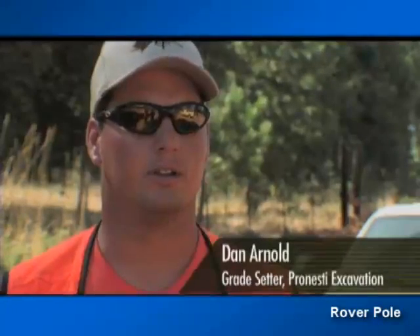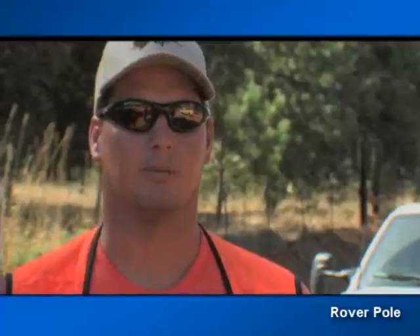I use a survey rover just for recording things like valves. You cut the risers off, and then instead of RPing, you just record that point and go to the next one. They can cover over it and do your blading and road grades, then come back, find it, dig it up, and put your box in.